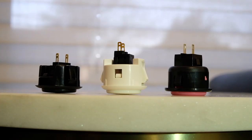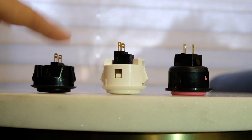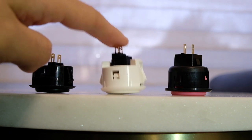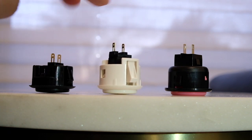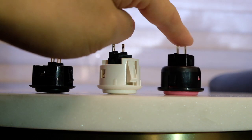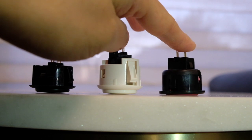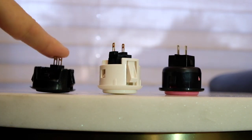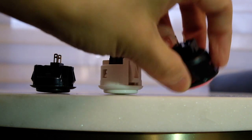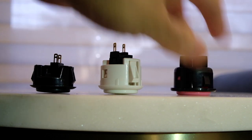Now let's do a pressure test on the buttons. The Hayabusa requires very little effort to press. The Sanwa is very similar but requires a little bit more effort. The Semisu requires quite a lot of effort to press down. This comes down to personal preference.